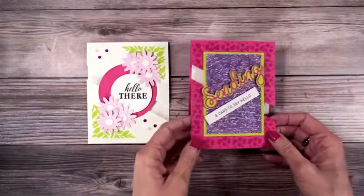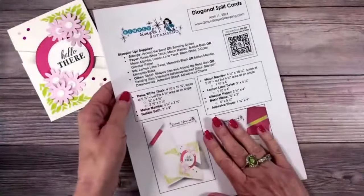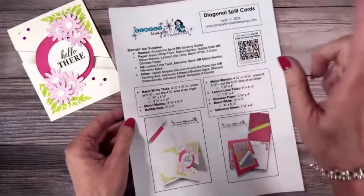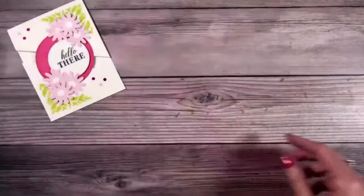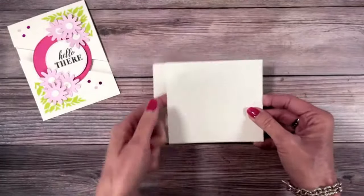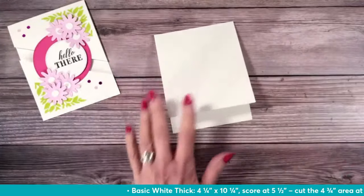We're going to create these diagonal cards. Who thinks it looks hard? We're going to show you it's so easy. I always provide diagrams — this one doesn't have a diagram but it does have photos, measurements, and a supply list, all there for you. The measurements are really important on this one because it's a very different measurement. This is a four-and-a-quarter by ten-and-a-quarter piece of basic white thick cardstock.